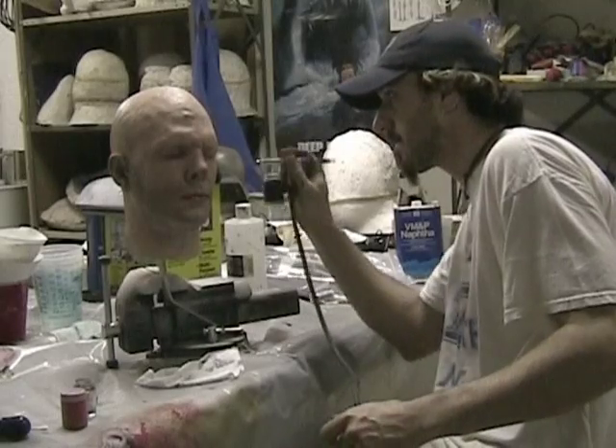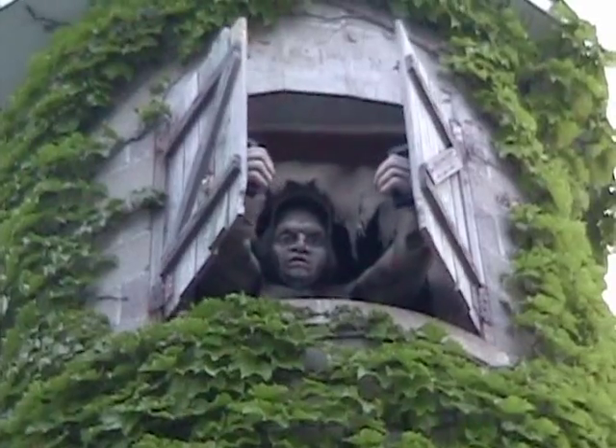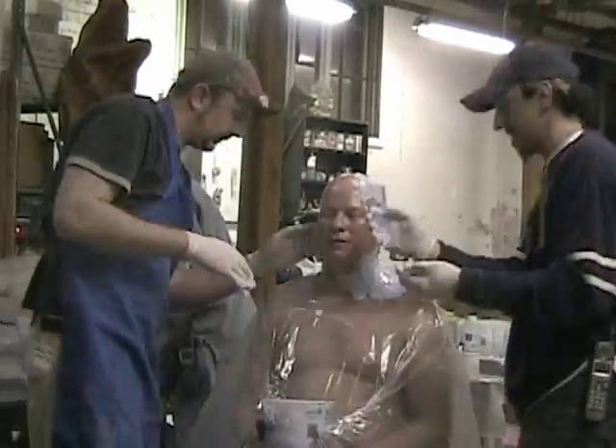For over a decade now, Dan Pappel has been delighting and entertaining guests at amusement parks and attractions around the world, designing and constructing animatronics and themed environments. Now he's ready to share some of his secrets in his first DVD, Life Casting for Silicone Applications.